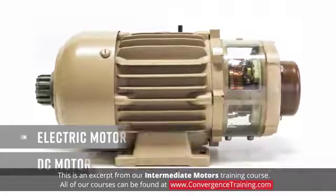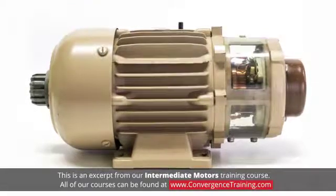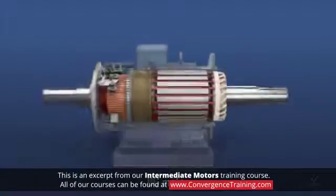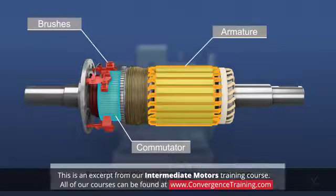DC motor maintenance includes the items discussed for AC motors, plus maintenance of DC motor brushes and commutator. The brushes and commutator are integral to the normal operation of a DC motor. The brushes ride on the rotating commutator of the armature, and there should be little brush noise, chatter, or sparking when the motor is operating.